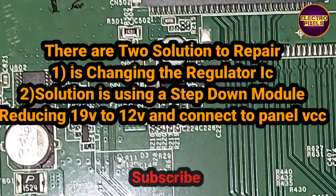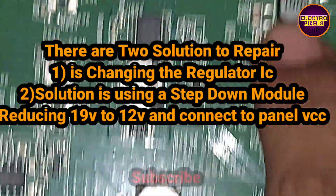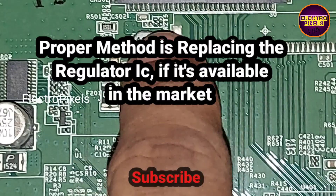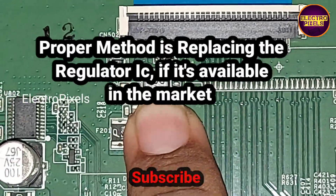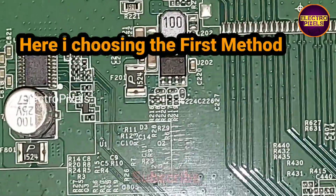So there are two solutions to repair this TV. The fastest solution is replacing this regulator IC, and the second solution is installing a step-down module to reduce 19-volt DC to 12 volt.